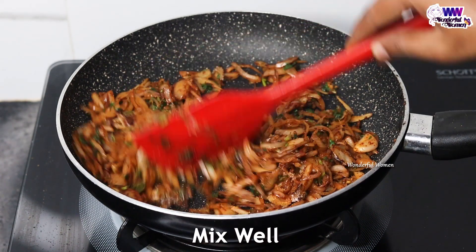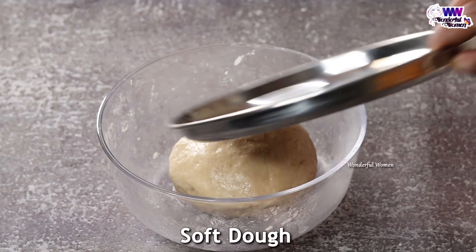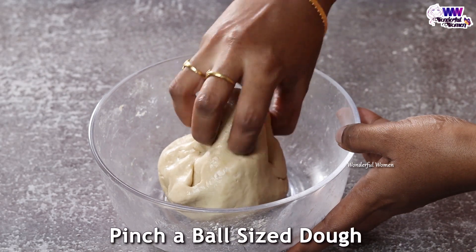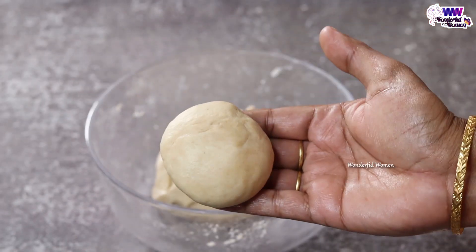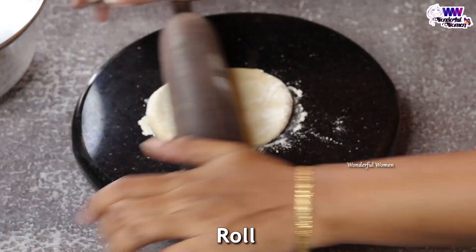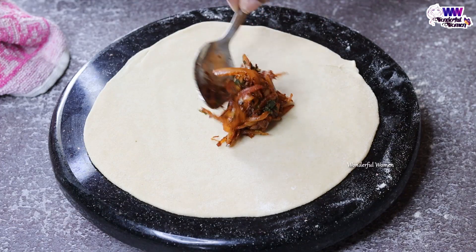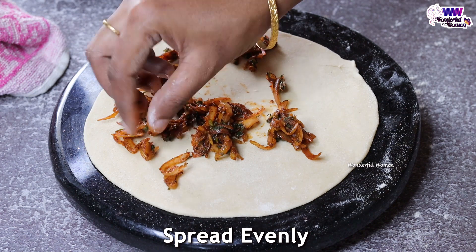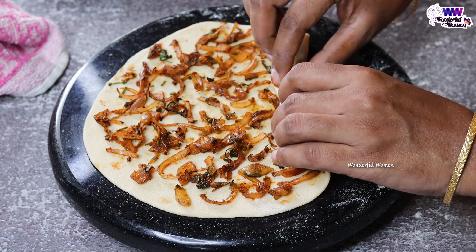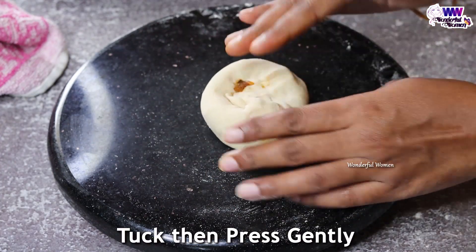Now we are going to add the last stuffing. I am going to put the stuffing ready. The stuffing is soft. I will put the stuffing in a round ball, roll it, and press the edges.